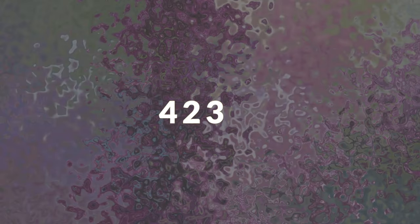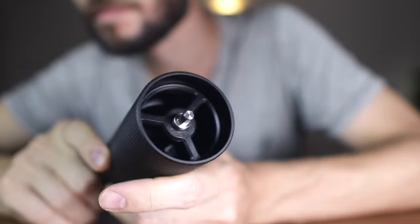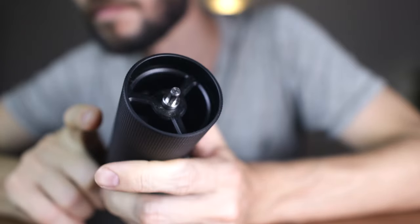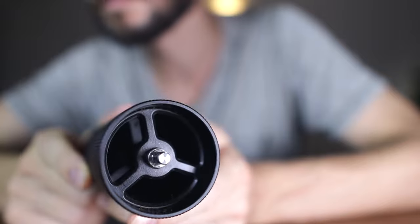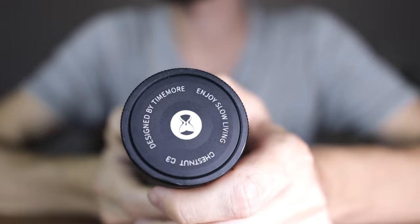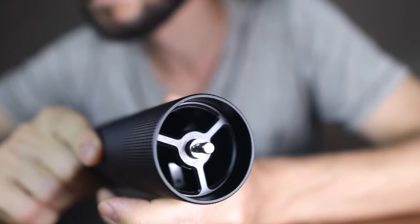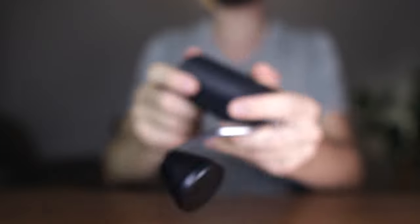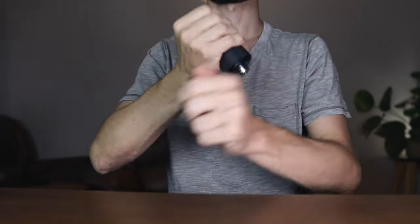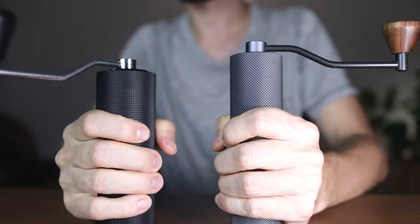Weighing in at just around a pound — 423 grams to be precise — this grinder is relatively lightweight compared to many competitors. This is partly achieved by using plastic stabilizers on the inside and cutting down on unnecessary material. Being lightweight is a plus, but some people will probably see plastic internals and thinner aluminum as drawbacks. The stabilizers seem well made and they're not exposed to excessive force during regular operation. The surface texture provides some additional grip, and the diameter and ergonomics of the C3 make it a pretty smooth experience to operate.